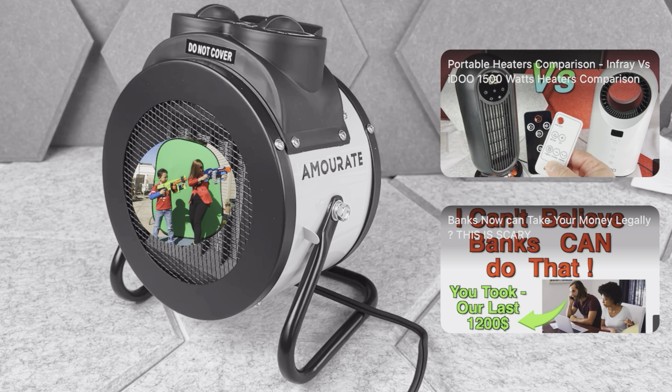One more thing — the power cord is pretty long too. I absolutely love how this heater looks; it's definitely premium and well built. Most importantly, this heater produces a great amount of heat. In short, this is a great heater for the price. Thank you for watching — if you'd like to see some other review videos, make sure to click one of the videos on the screen. See you next time!